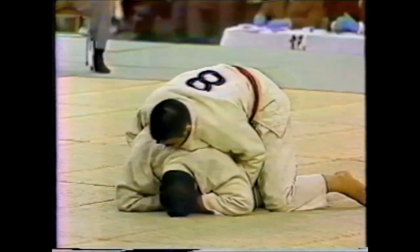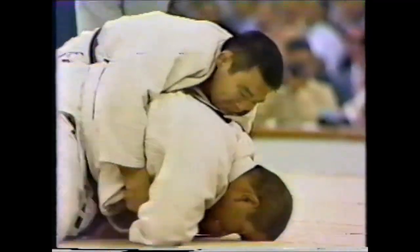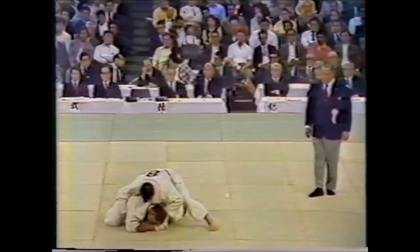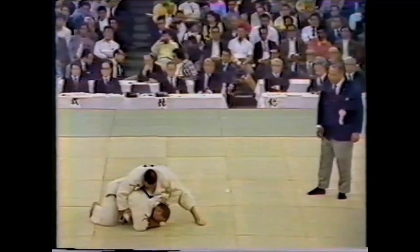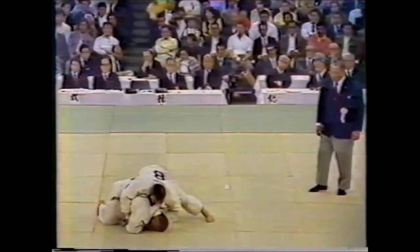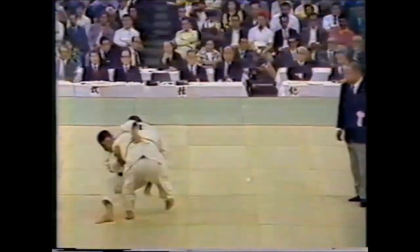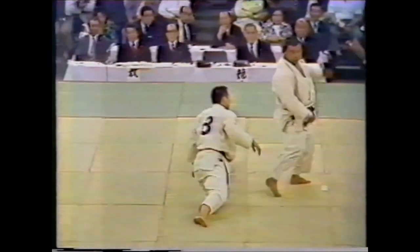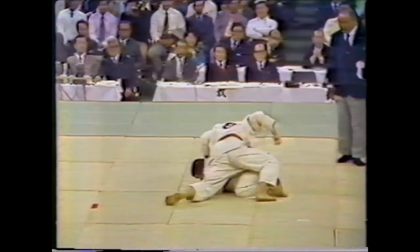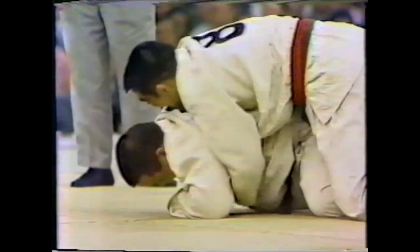He goes on the turtle and this is where the engagement in newaza started. The referee does not do anything — eight minutes goes a very long way. By the way, look at the mats; if you could bring those back and put some springs underneath them, that would be very nice. Endo gets back up again, refusing to engage in newaza, so the fight is stopped. Here again — I don't know how that was not hansoku maki.